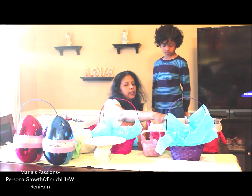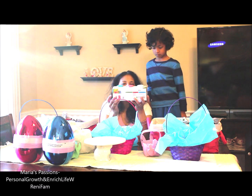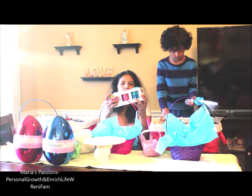We got this Play-Doh. I put one in each of their baskets. We also got it from Michael's.